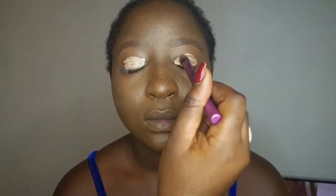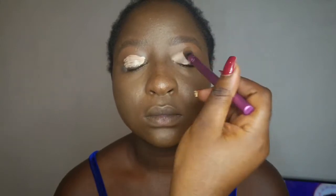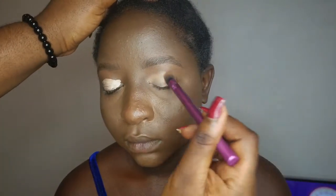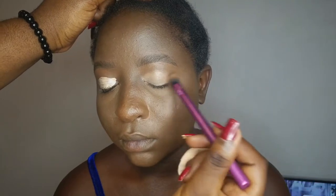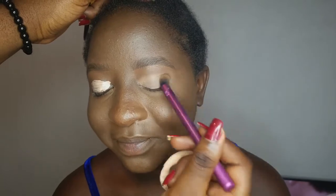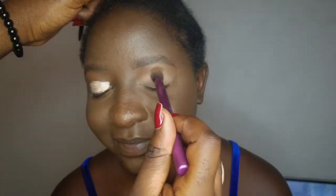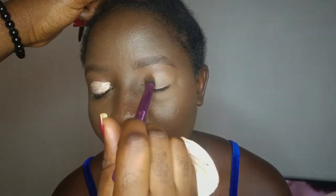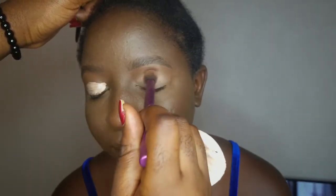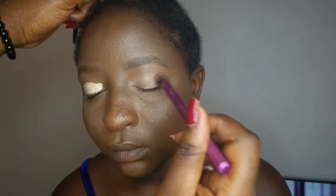If you don't have the money for luxury bases like P. Louise or Huda Beauty concealers — those really expensive high-end concealer bases — just go ahead and use one of the Elegant Pro shades that are very light if you're a dark skin girl like her. Trust me, your colors are going to pay off. The shadow you apply on top is going to really show up.